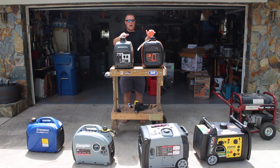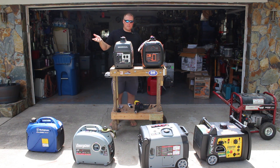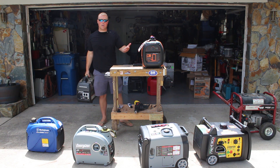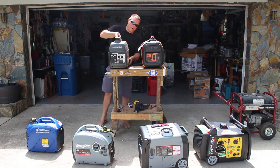First and foremost, let's start with the Honda — 46 pounds. Actually, both of these units are 46 pounds, so super lightweight. I like to think I'm somewhat decent-shaped, but I could pick this up no problem. I feel like most people would be able to pick this unit up without a problem, and the same is true with the Generac.